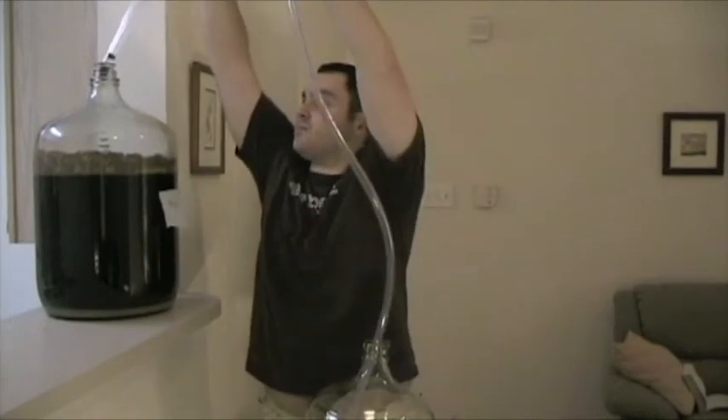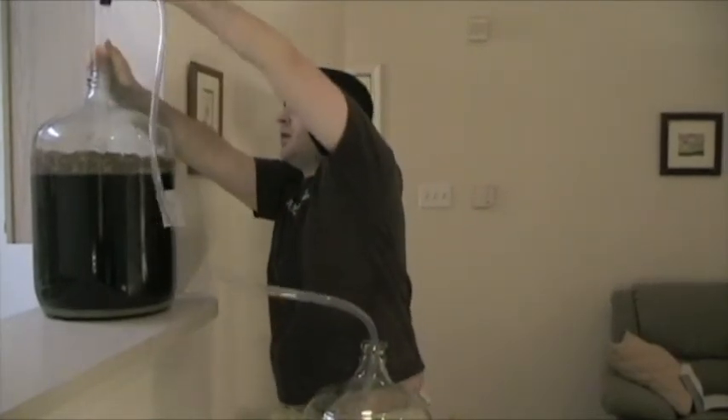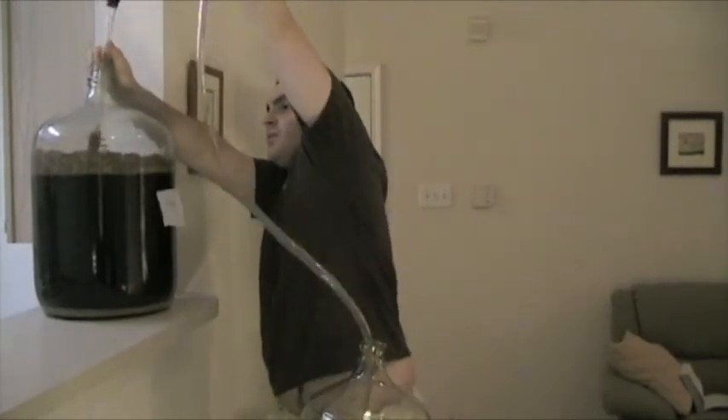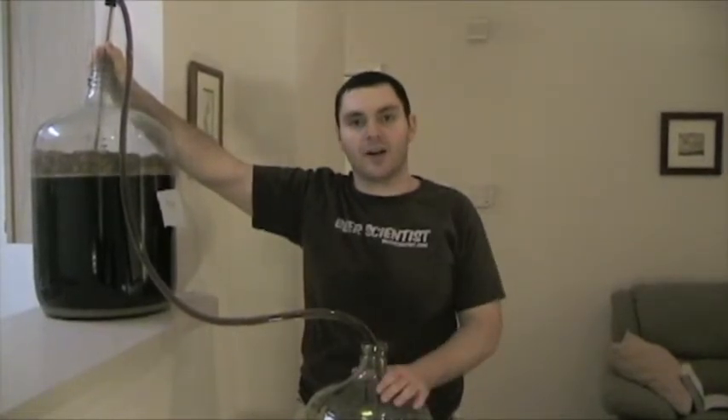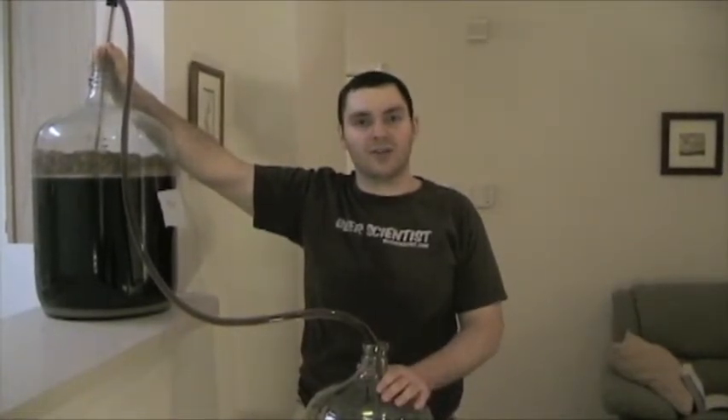So we have our siphon. We're going to go ahead and siphon our beer — get a few good pumps on this siphon. There we have it, we've started our siphon. This will take about 10-15 minutes. We're going to check back on it. This will siphon our beer into our secondary fermentation carboy.